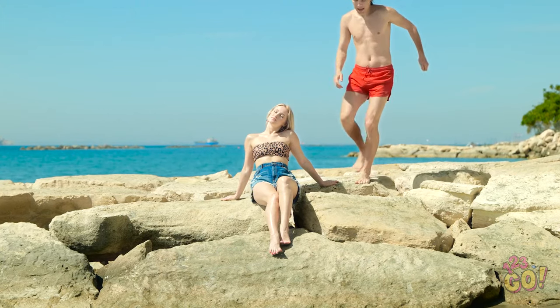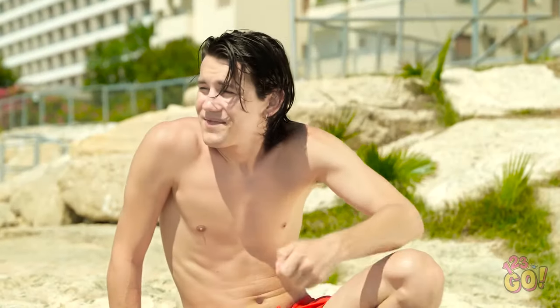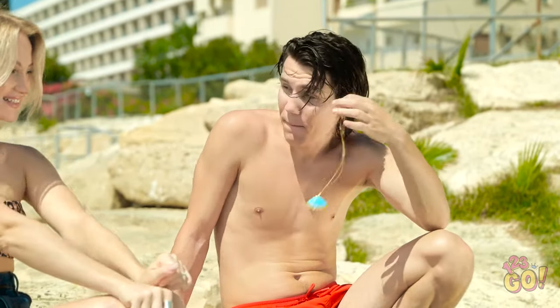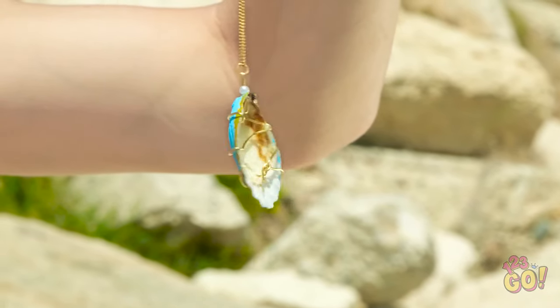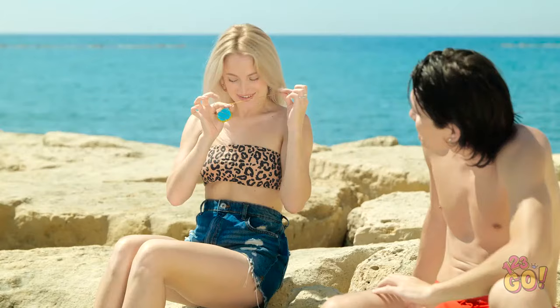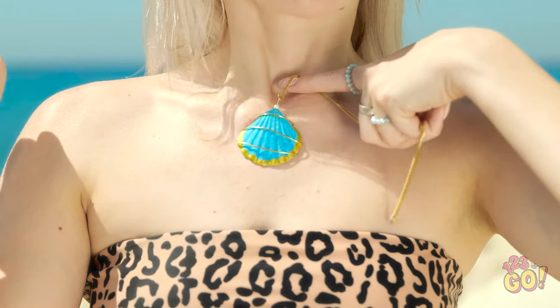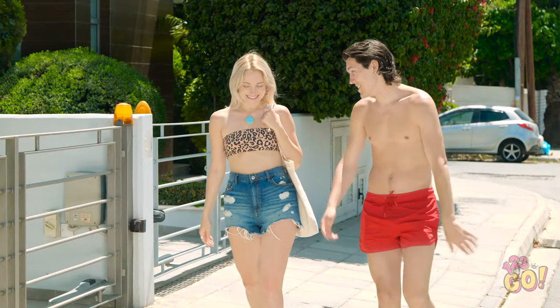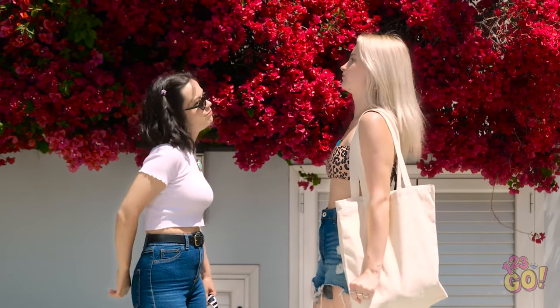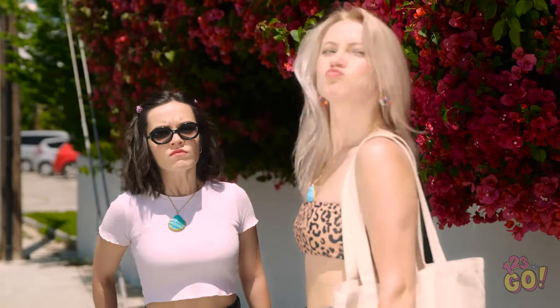Can I sit here? How are you? Oh hi — I noticed you from across the beach and I wanted to give you this. Really? For me? It'll look great on you. I hope you like it. It's beautiful! So I was hoping we could hang out later, maybe grab something to eat? That would be lovely, I can't wait. Is that my necklace? Where'd you get that? Gotta go! Men!